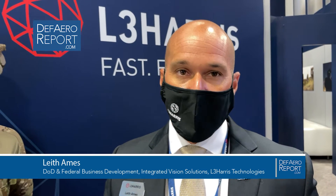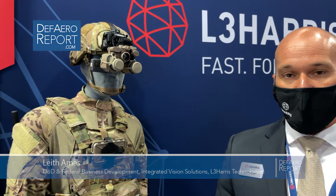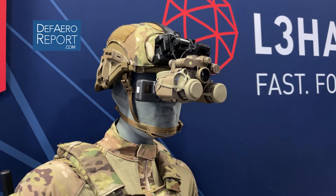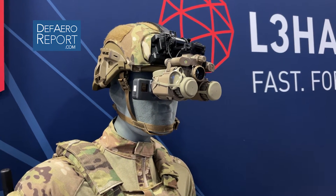Welcome to Defense and Aerospace Report. I'm Lee Thames with L3Harris. Today I want to talk to you about the enhanced night vision goggle binocular, the ENVGB, that L3Harris is producing for the U.S. Army.